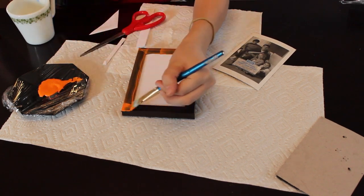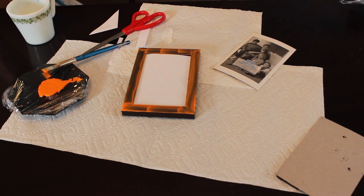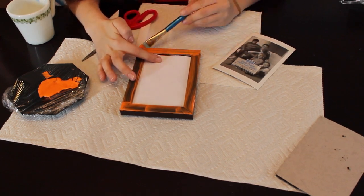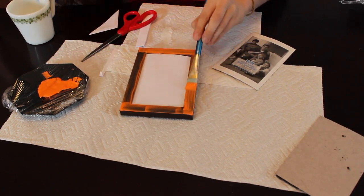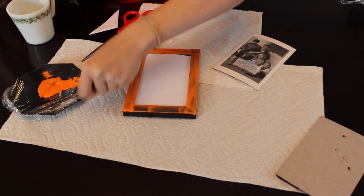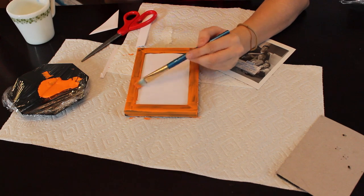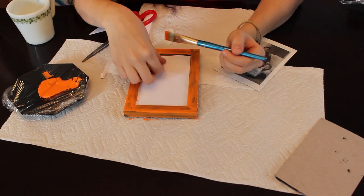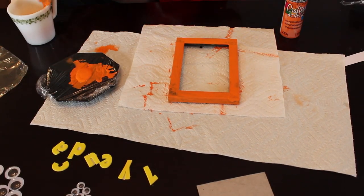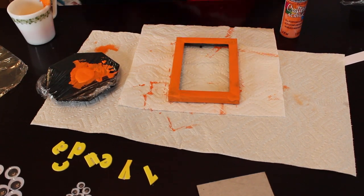First things first, you're going to start off by painting your picture frame in whatever color you decide. I just went with orange because that's in his theme. You're going to want to make sure that you pop the glass out so that you don't get paint on it. It might take a lot of coats — mine took like five coats. So this is time consuming but it's so worth it. Make sure you're getting all the sides and everywhere possible.